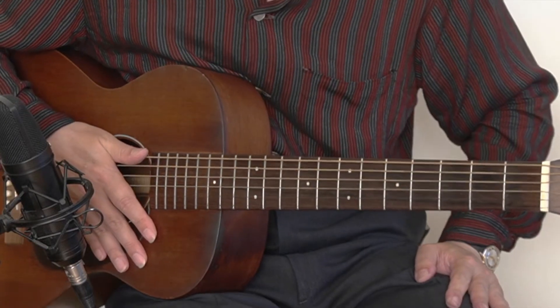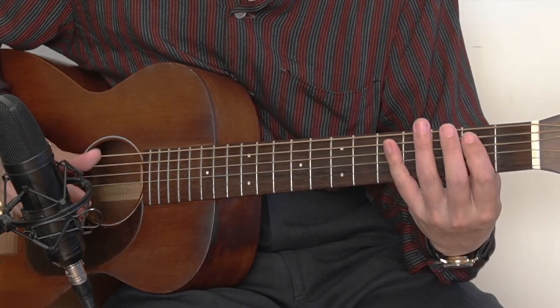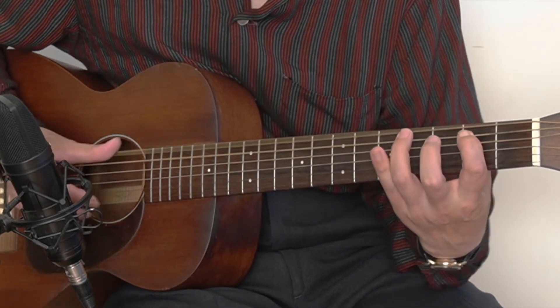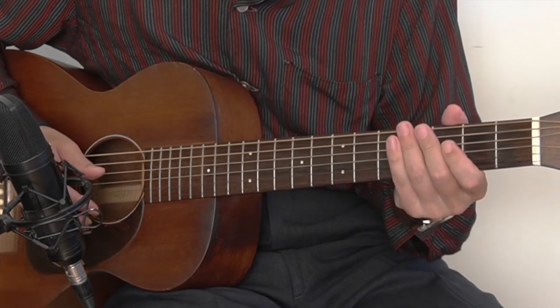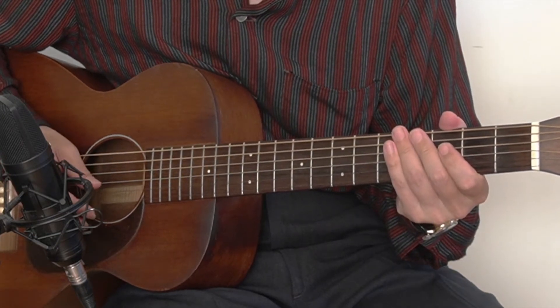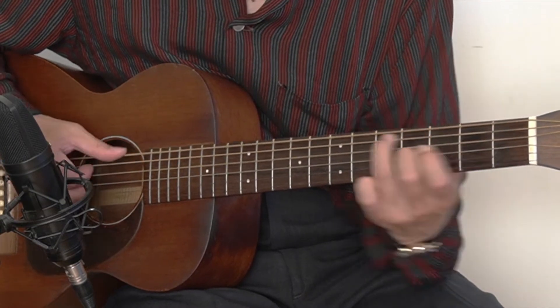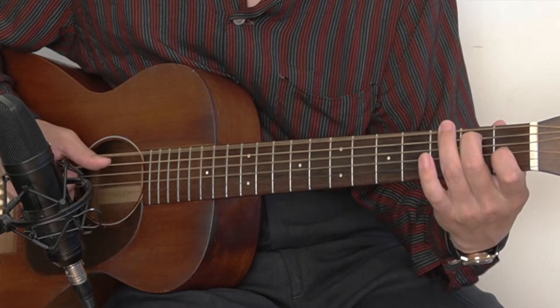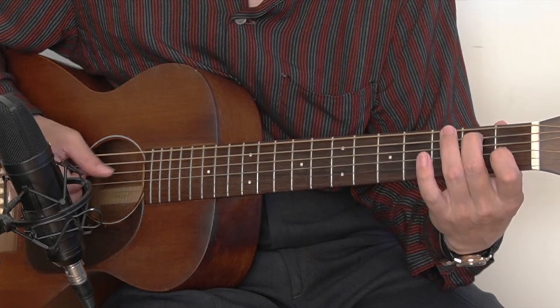Let's start working on the E7 chord. The regular shuffle in E7 would be this type of just a two-note shuffle, but we're going to expand to this. So we have open strings and also the G string is added.